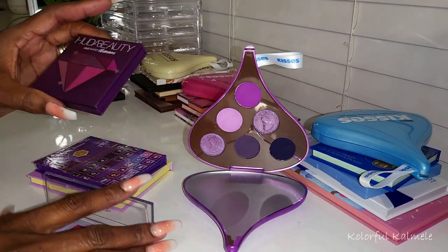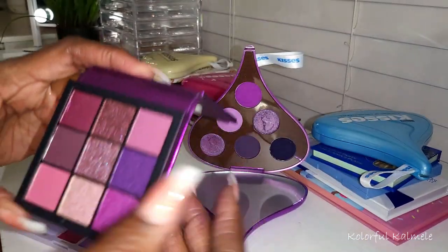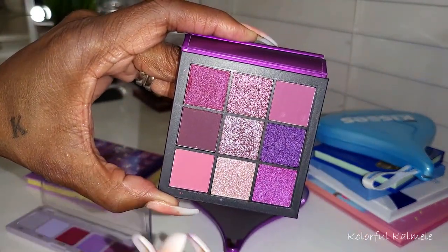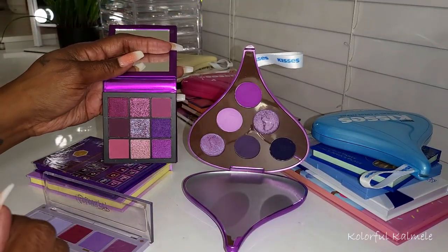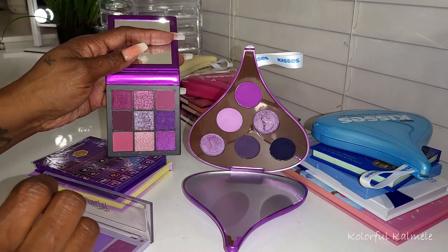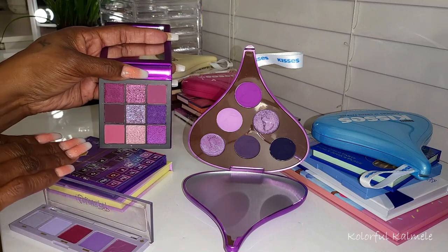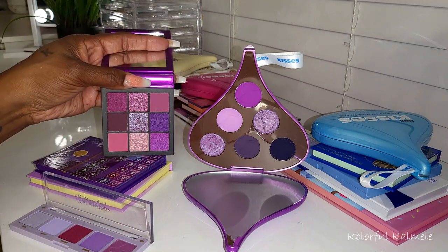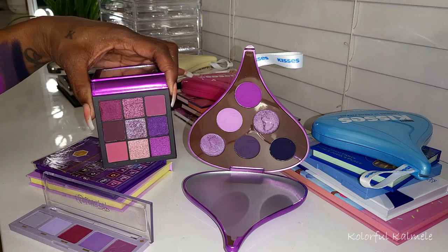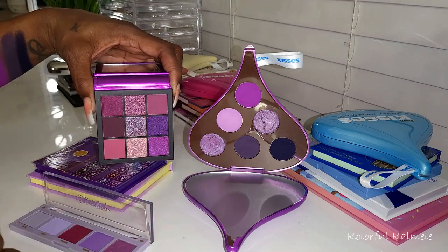I also pulled the Huda Beauty Amethyst Obsessions — another really pretty purple palette in my collection. This one has a little bit of a burgundy pull to it, so not quite the same color story. It doesn't have that deep dark blue-tone purple, and it does pull a little more rosy. It is a beautiful purple palette, but if you have this one, it's not the same as the Glam Light — it's different.